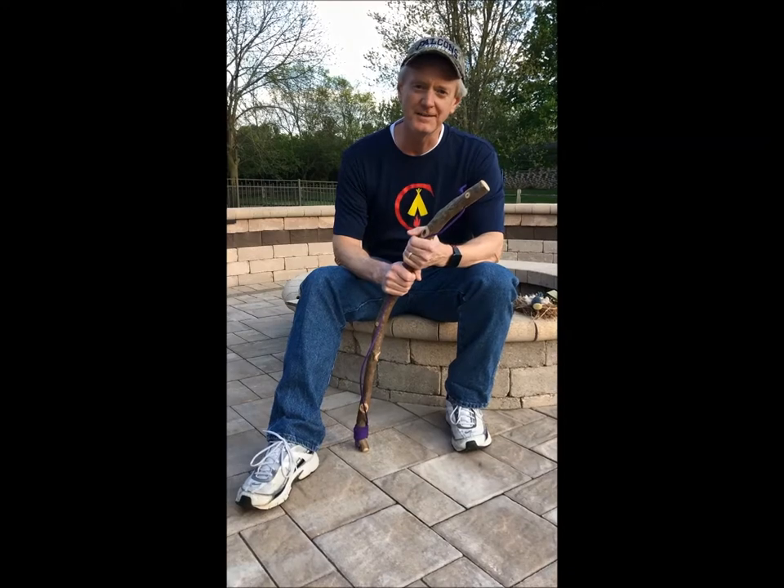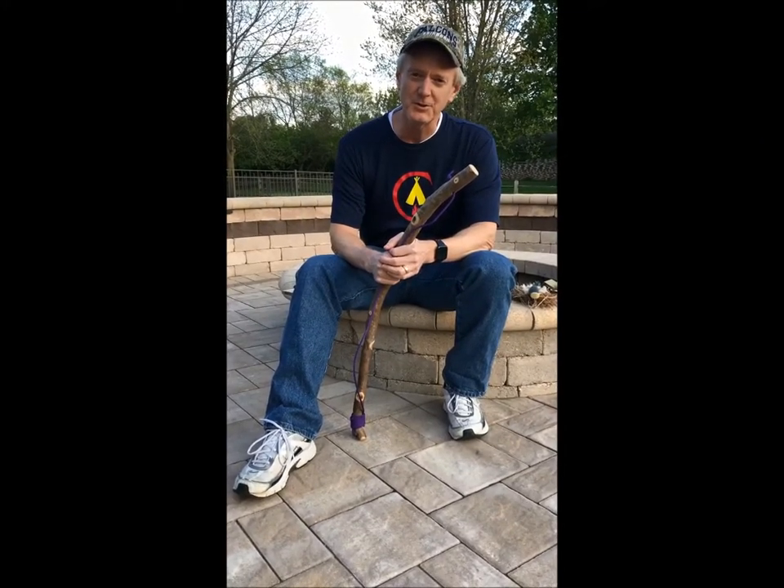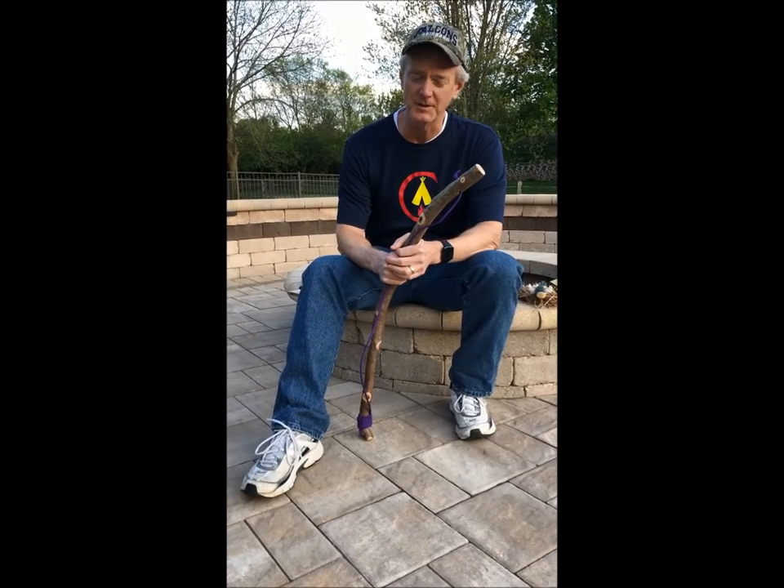Hello fellow firecrafters. Welcome to my backyard. It's May 12th, 2020, and I wanted to show you a little fire making project that I've been working on recently.